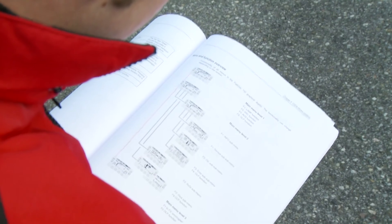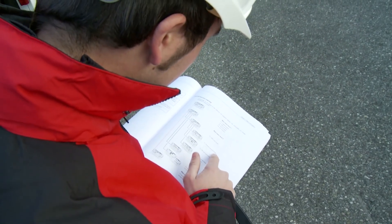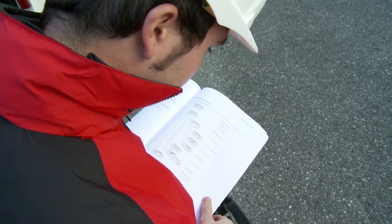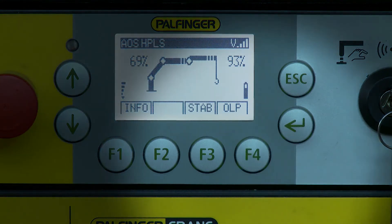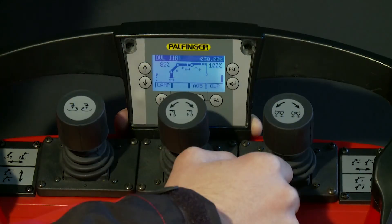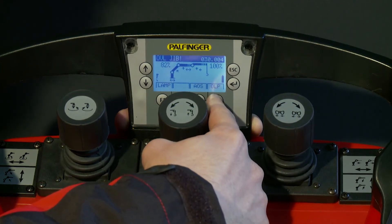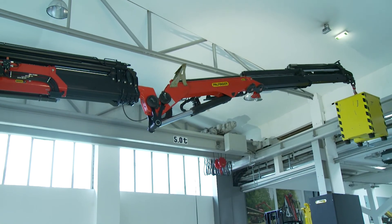A detailed description of all available soft key functions can be found in the operator manual as well as in other chapters of this video. An exceptional position is reserved for the F4 soft key function, as it always shifts the OLP function of the crane. OLP allows moving all locked functions in an overload situation for 1.5 seconds, except the extension of the extension booms.